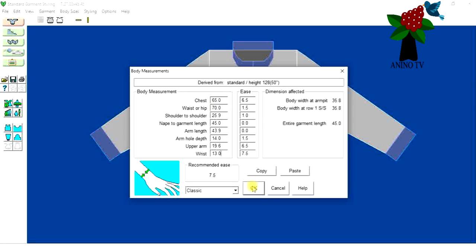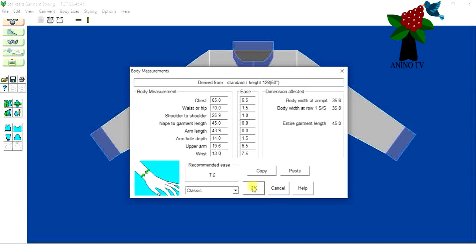I'll leave the ease as is and click OK — I'll be using a sewing machine to sew this garment together. Here we have our garment. If you notice, there's a tiny zip where the two bands meet in front, but I want it to overlap because I'm using buttons. It's for a child and I want it easy on them. So I'll click on this icon here — styling for the garment body, the vest icon.